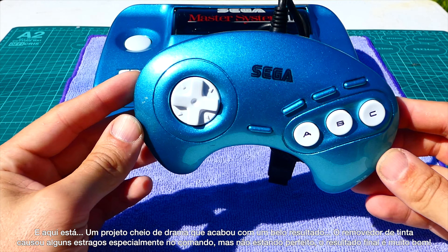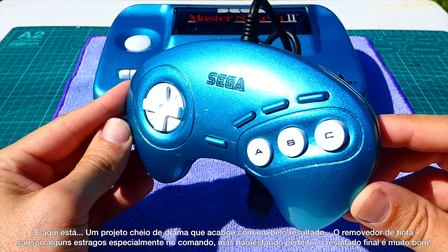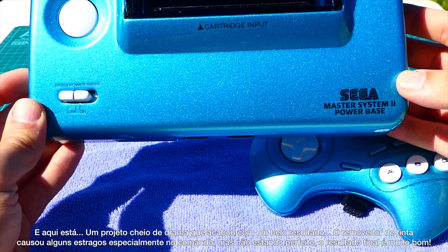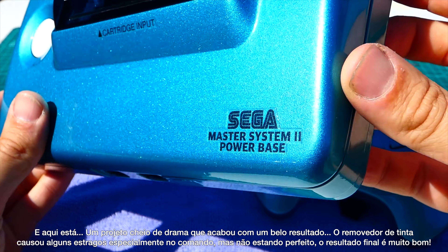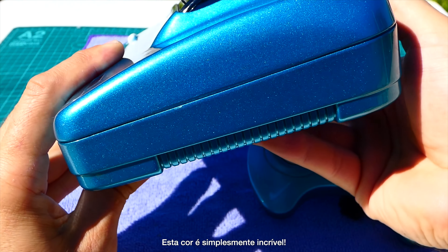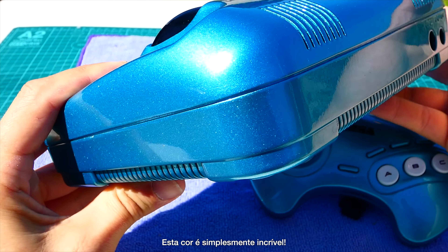This is it — a project full of dramas that finished with a really good result. The paint remover caused a few damages, especially on the controller, but without being perfect, the final result is really good. This paint is simply amazing.